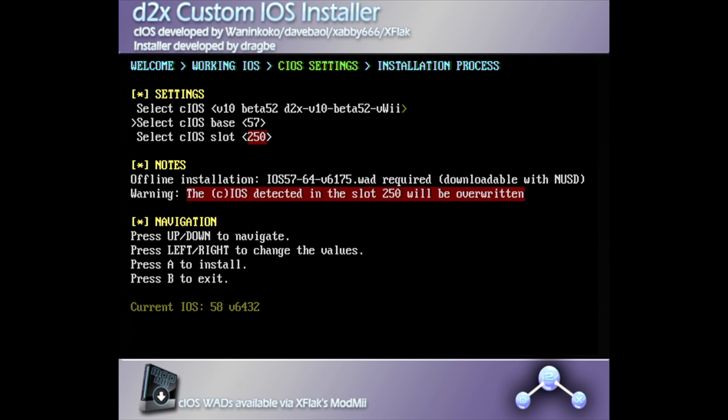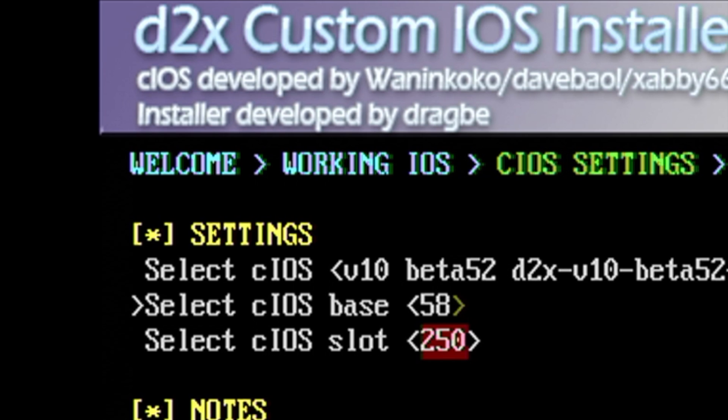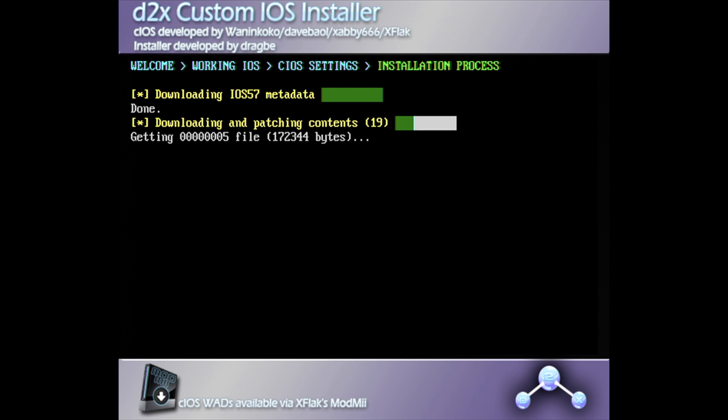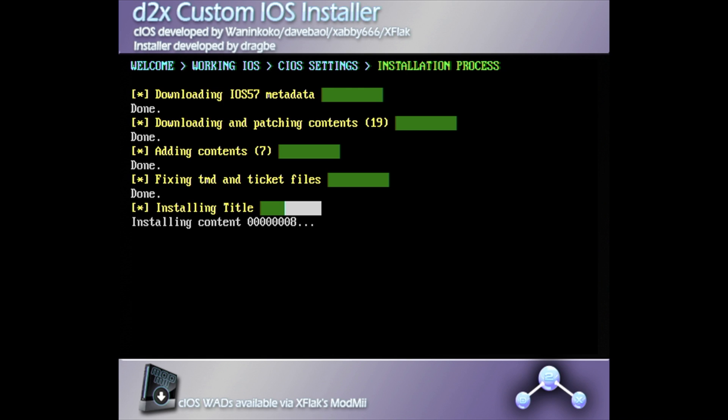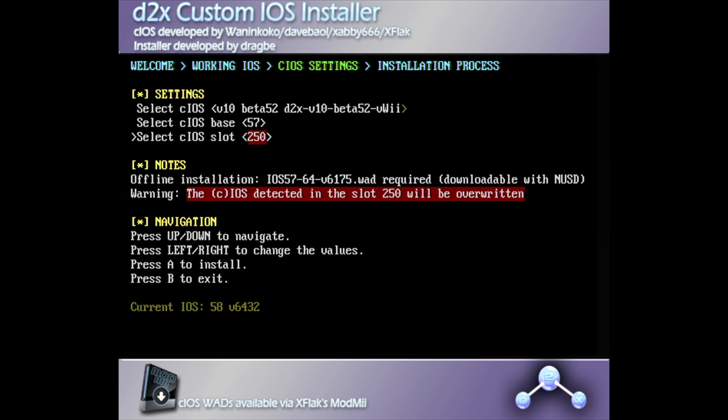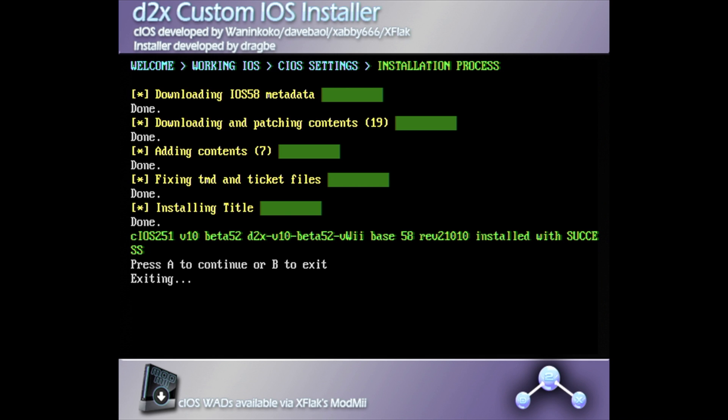For the third step, change CIOS Base from 57 to 58, then scroll down and change the Slot Number from 250 to 251. With the settings confirmed, press A to start the third install. Once the install is complete, you'll be given the choice to press A to continue or B to exit — this time press B to exit. You'll be taken back to the Homebrew Channel main menu.